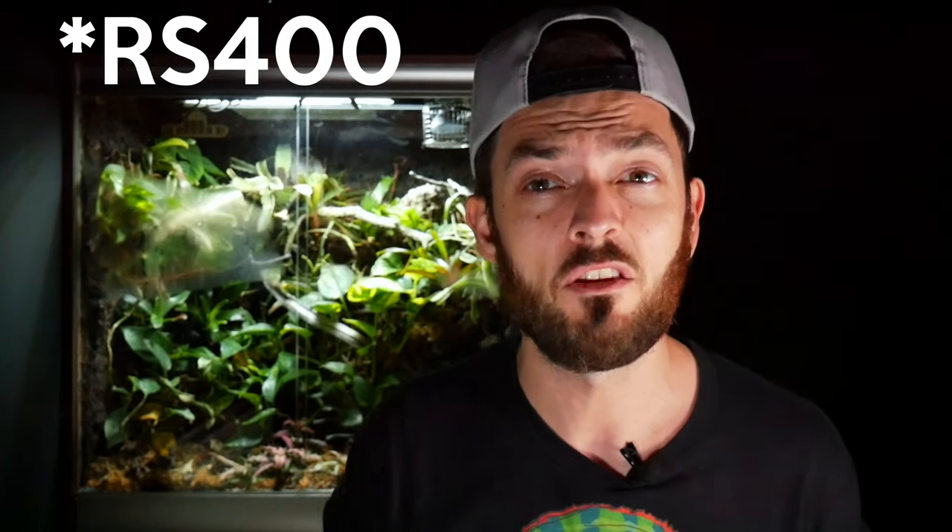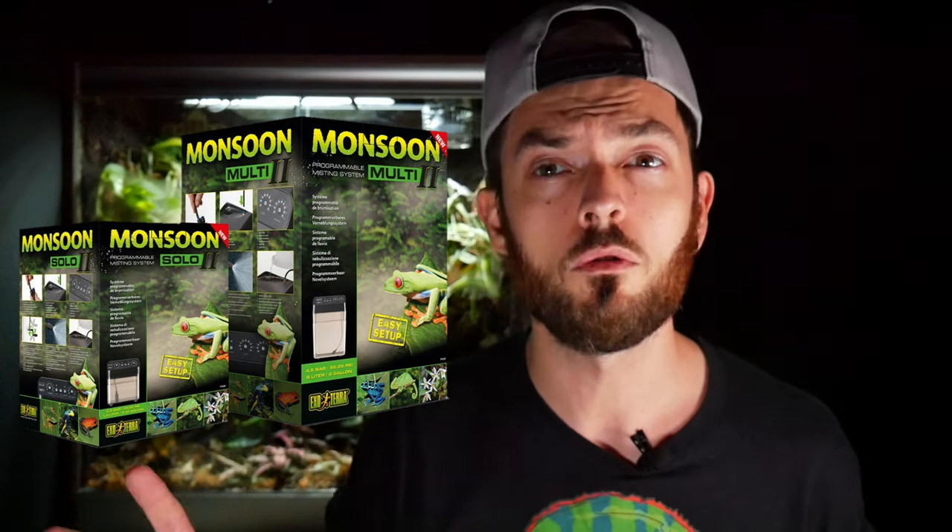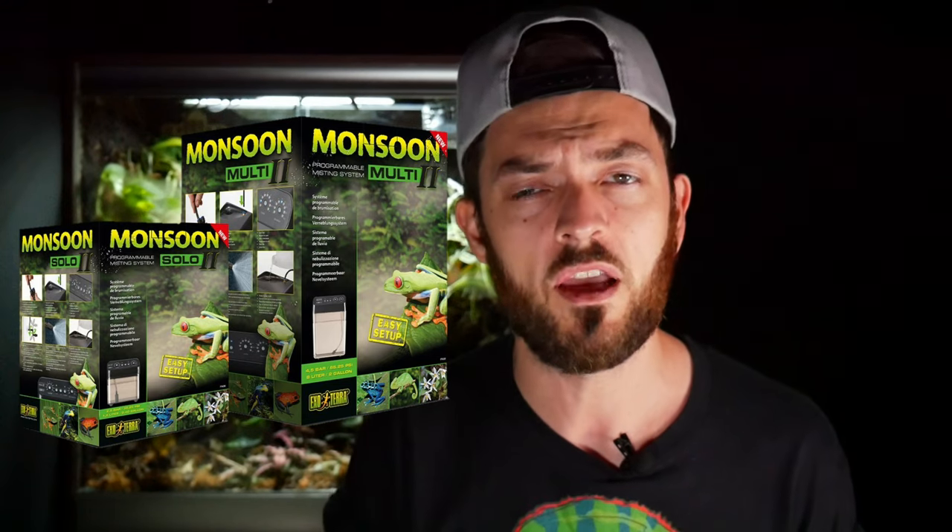I did have one of these in the past — the bigger model, which I think was called the RC400. If you're looking to buy the new one, look out for either the Solo version 2 or the Multi version 2. The old RC400 is the previous generation, so make sure you're getting the updated version.